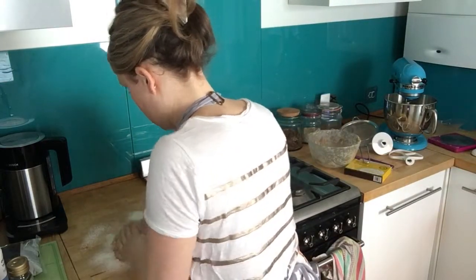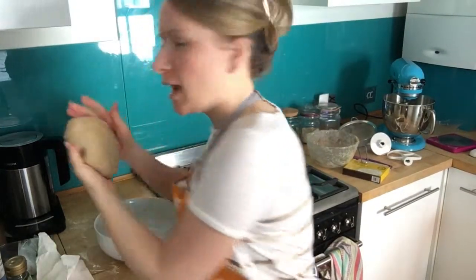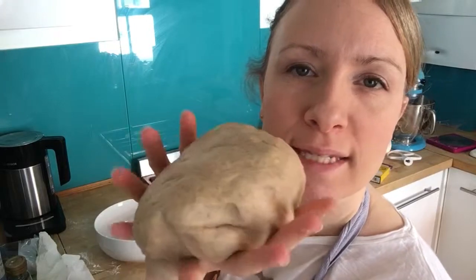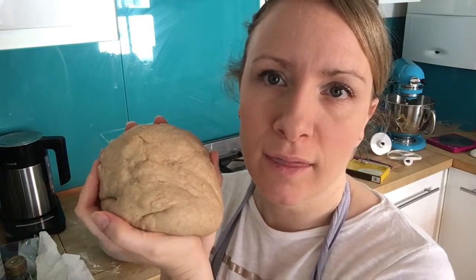Just carry on kneading for 10 minutes and you'll end up with a smooth, silky ball that's quite elastic. It might be quite sticky to start with — don't worry, just keep adding a little bit of flour to the surface and keep kneading for the full 10 minutes until it comes together like that.